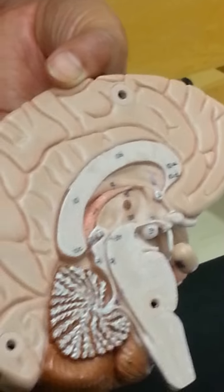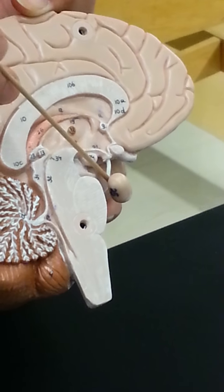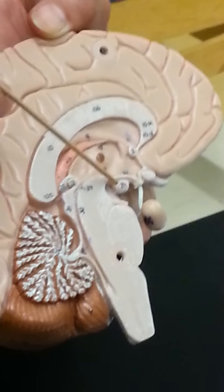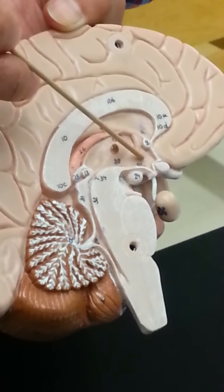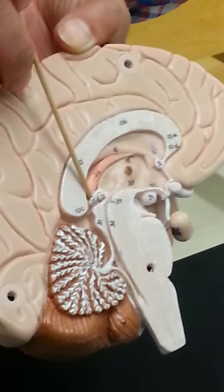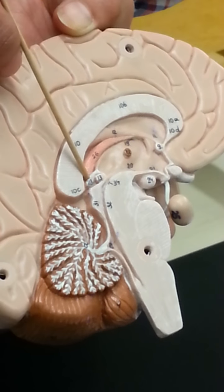The third ventricle is tricky because you can't really see it, but what you can see in this region is your intermediate mass, and when you find that, you know your thalamus is in this egg-shaped region here. Underneath your thalamus you're going to have the hypothalamus, and your hypothalamus will be connected to your pituitary gland by the infundibulum. Here we have the mammillary body — the mammillary body is considered part of your hypothalamus. Also in this region we have your pineal gland, number 22, which is going to secrete your melatonin.